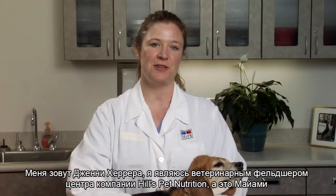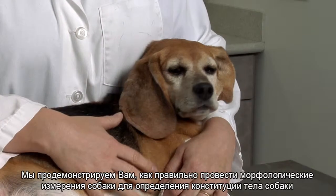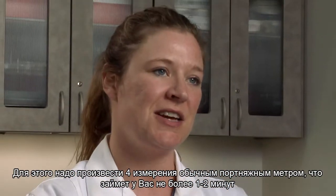I'm Jenny Herrera, a veterinary technician with Hills Pet Nutrition Center, and this is Miami. We will demonstrate how to correctly measure dogs to estimate body composition. Only four simple measurements are required and can be done in just a minute or two using a tailor's tape.